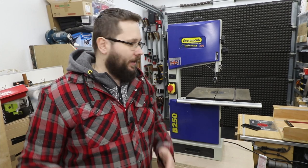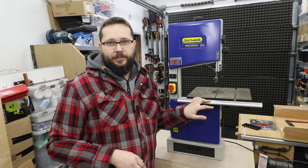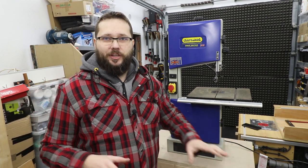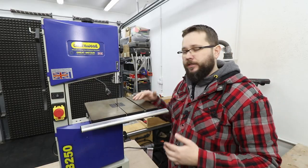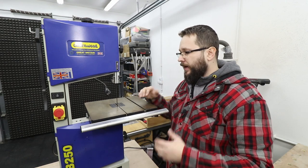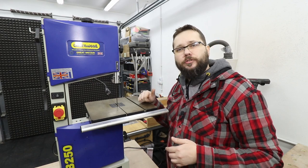With the blades out of the way, the first job is to remove the old blade. Make sure your machine is unplugged from electricity so you don't damage your hands. The process of removing and installing the blade can be slightly different from bandsaw to bandsaw, however you'll get a general picture of the steps you need to follow.